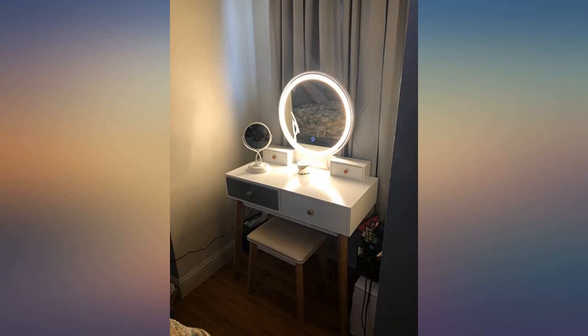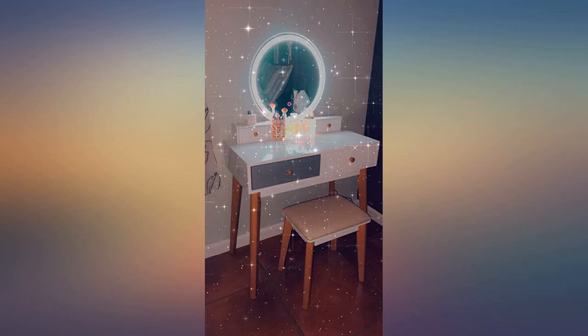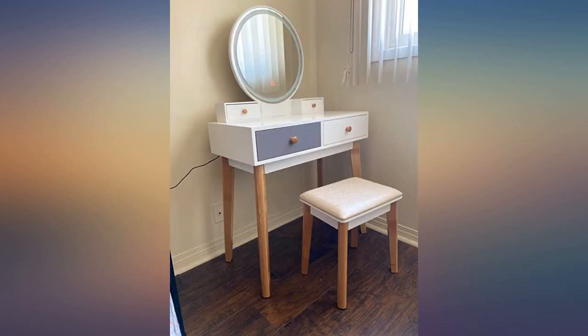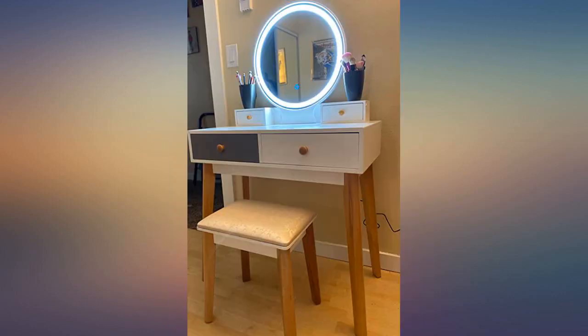My teenage daughter loves this vanity. She was able to assemble it herself in a few hours. She highly recommends this for both teens and adults. The quality of this vanity is very good. The vanity is very sturdy, fits well in small spaces and looks really good.